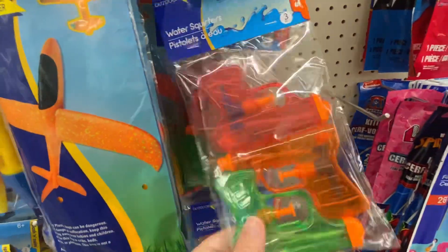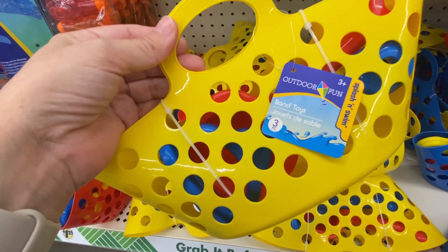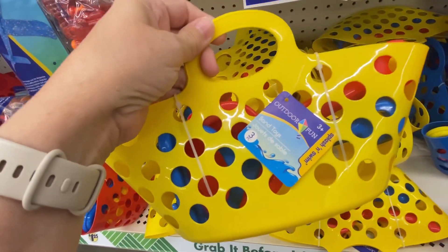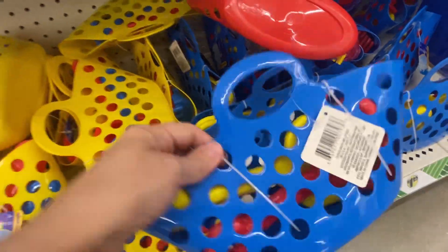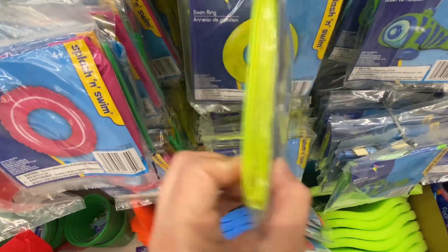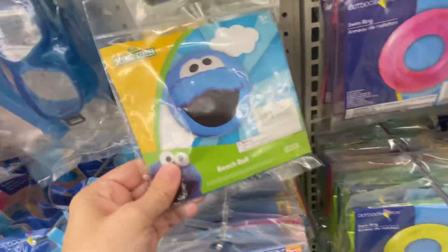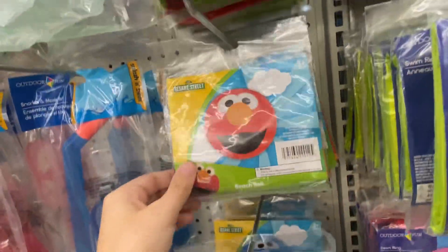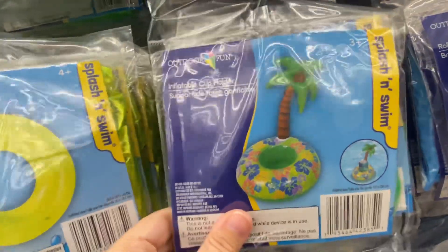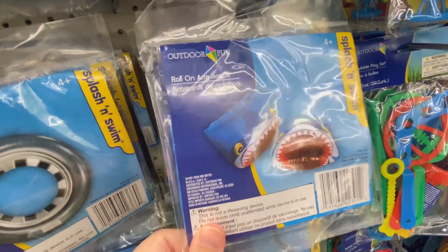We have some water guns. These are little sand toys — comes with three pieces, a scoop and a little rake, and it comes in blue. Here are some little swim rings — I can't tell how big they are — and a beach ball. This one's like a little cup holder, little splash toys, and roll-on arm bands.